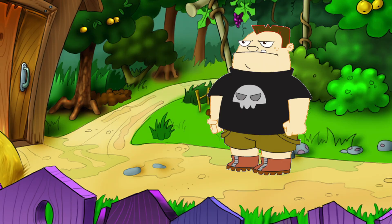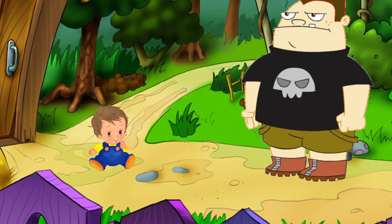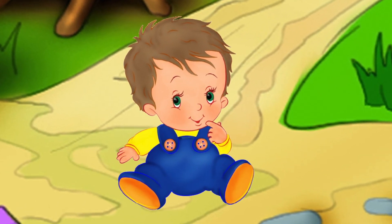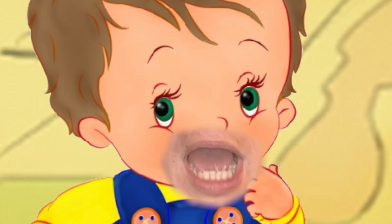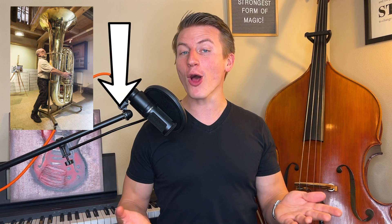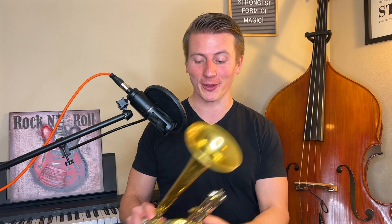Now imagine that a little kindergartner walked up to Johnny — just a tiny little cutie pie — and he looks up at him and he says, 'What's up, bro? I'm Jimmy.' It's just not right, right? That's because smaller people tend to have higher voices. It's the same thing with instruments. Big instruments tend to make a lower sound, while smaller instruments tend to make a higher sound. That's why the trumpet, which is the smallest of the main brass instruments, is also the one which makes the highest sounds.